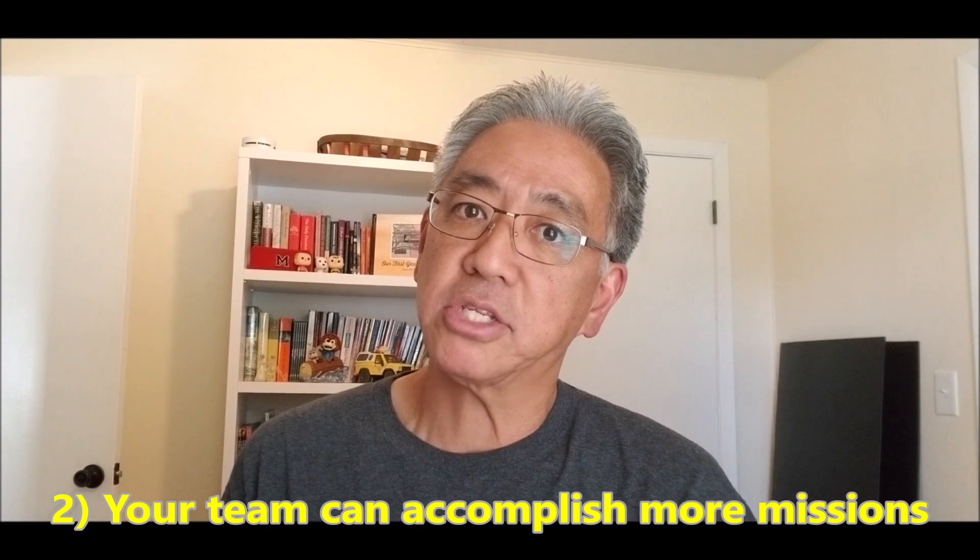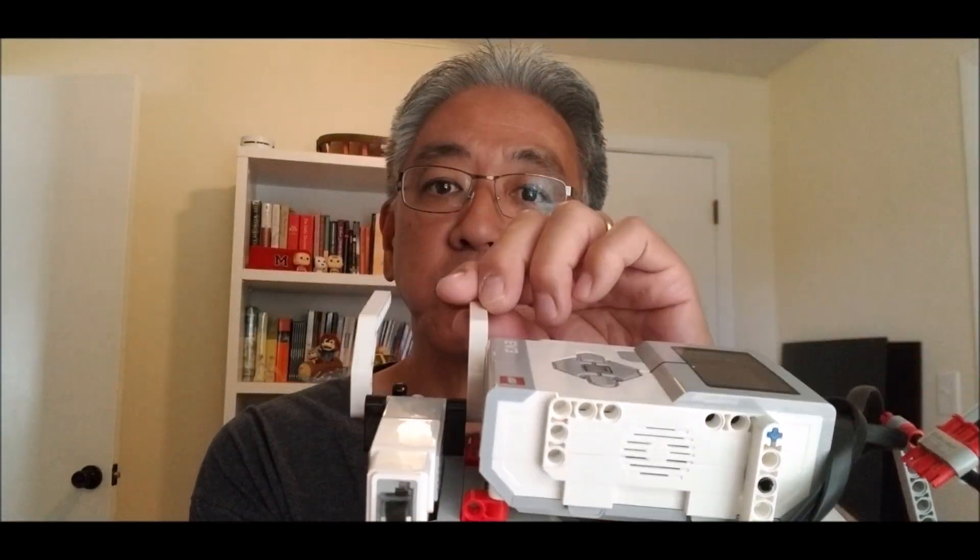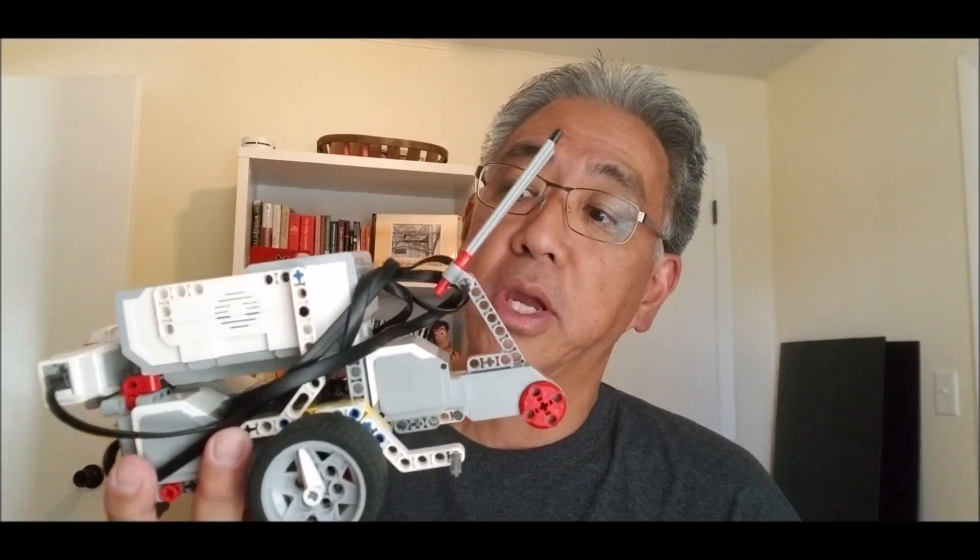The second reason is that a fourth motor allows you to get more done in that two minutes and 30 seconds. If your team has ever said we wish we had more time or could get more missions done — maybe you can only get five missions done and wish you could do six or seven — having this extra motor lets your robot multitask. Instead of just grabbing something and coming back, you can grab something with one motor and move something else with the other motor, doing two things at once, killing two birds with one stone.